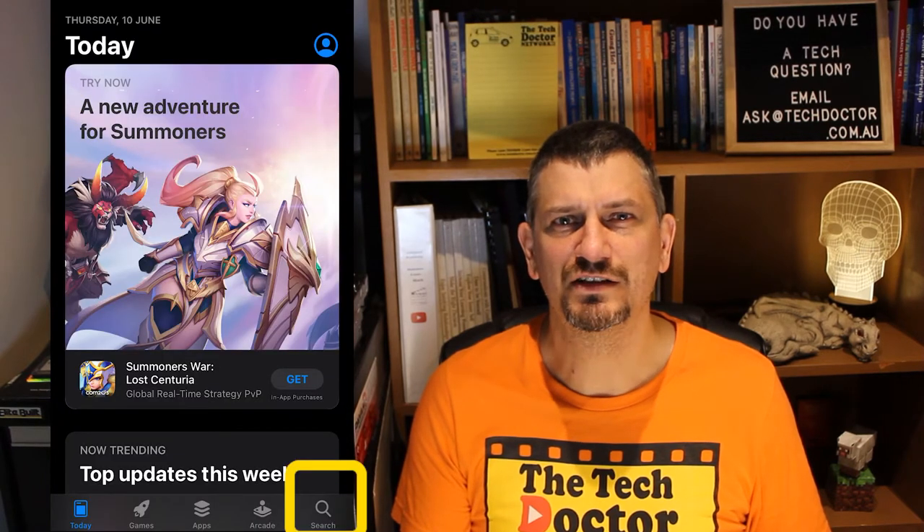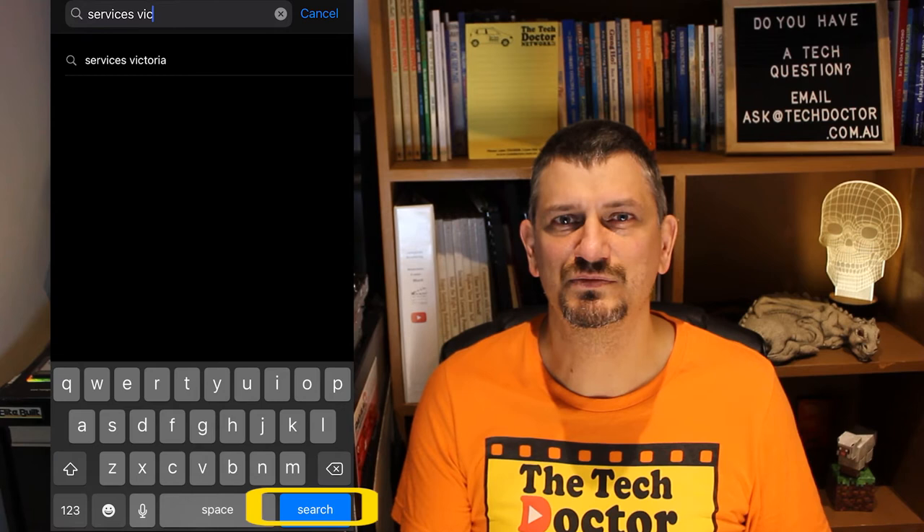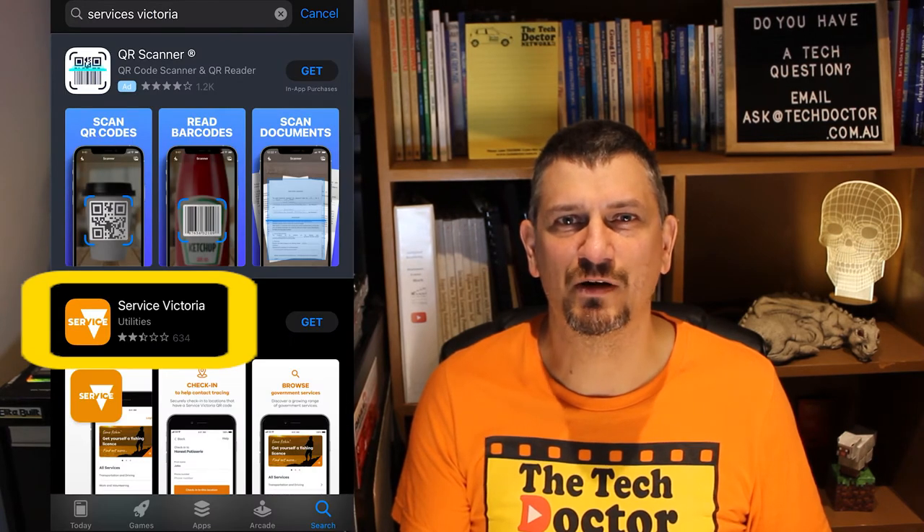On your phone, go to the App Store. Down the bottom right, click Search. Type in Services Victoria and then press Search. It's the app with the orange background and the white triangle and the word Service on it.